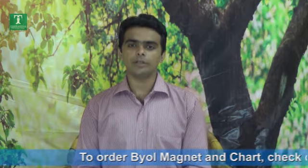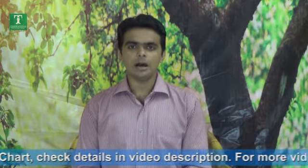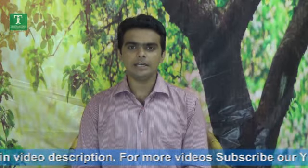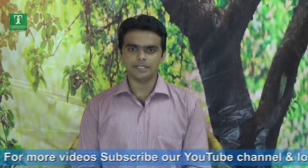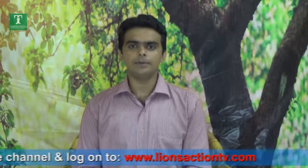Be all magnet और chart order करने के लिए हमारे video description में details देखिए। हमारे और भी videos देखने के लिए हमारी YouTube channel subscribe कीजिए, या आप हमारी website पे भी login कर सकते हैं: www.lionsactiontv.com — धन्यवाद।